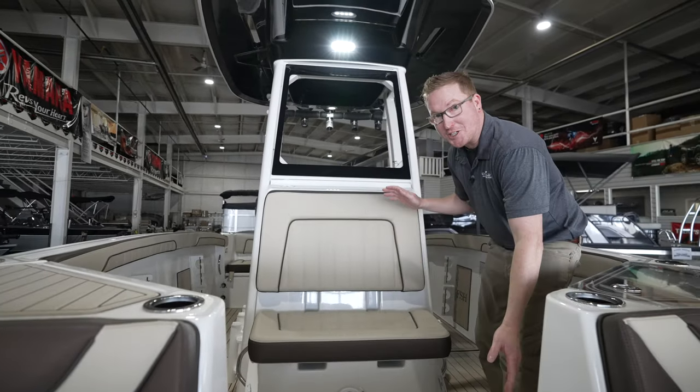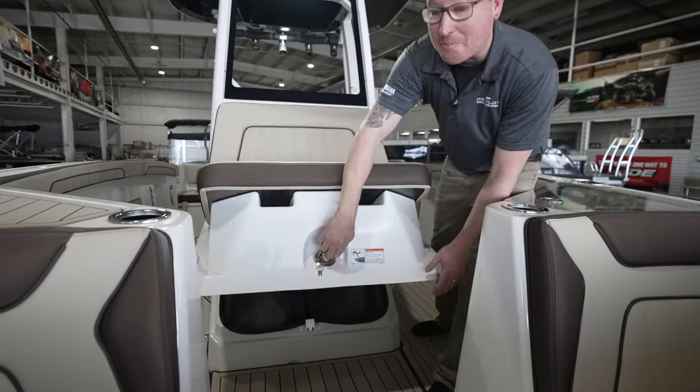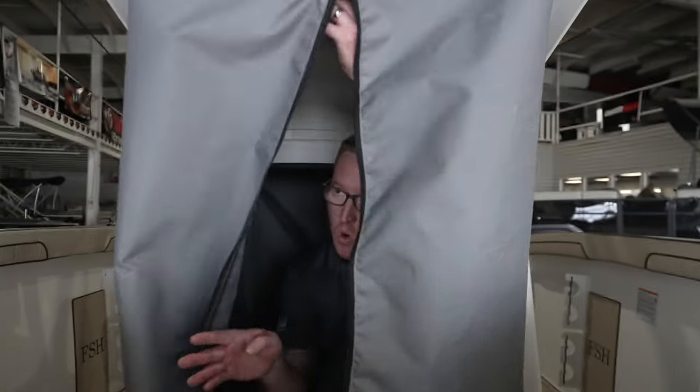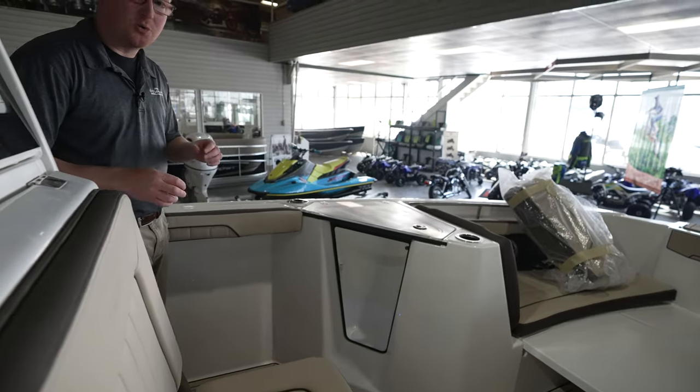Now this may look like just an ordinary seat, but when you open it up you have room for a porta-potty in this little stowaway compartment here.